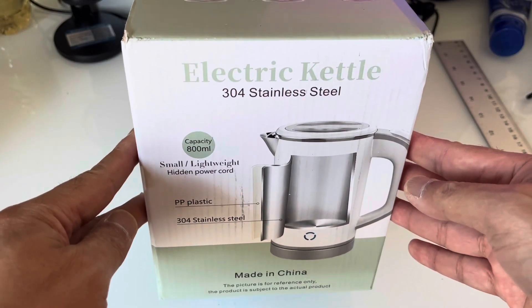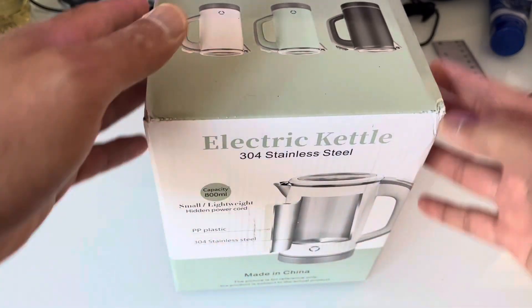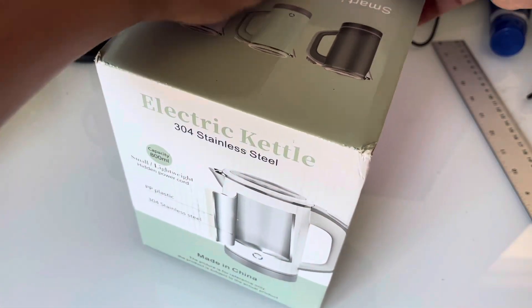I got this electric kettle from Amazon. It's a small lightweight kettle that I'm going to use for my camping trips.